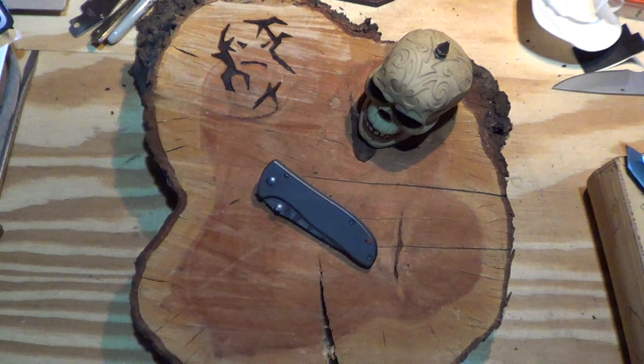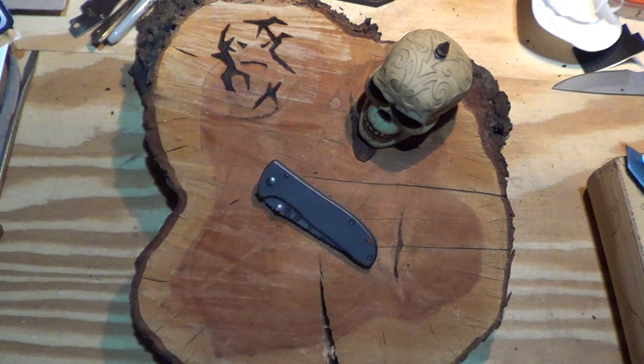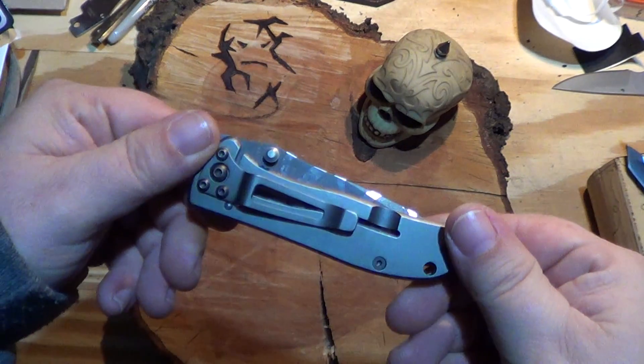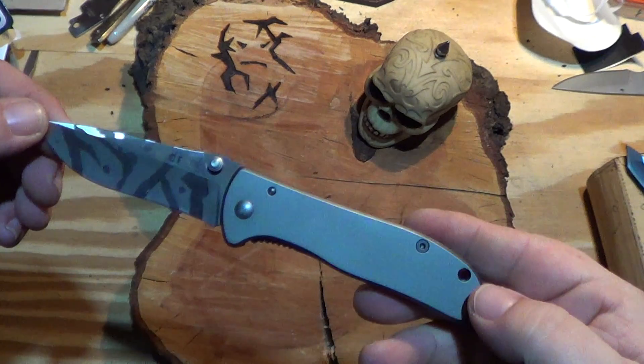Alright, I am back. How y'all doing? Hope you're having a great day. Another CRKT video, and you probably know this one — the CRKT Drifter. Awesome little knife.